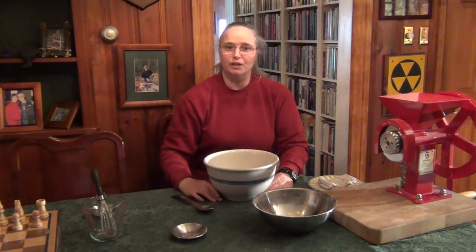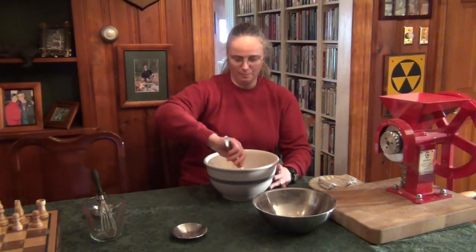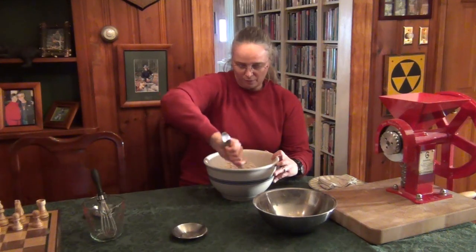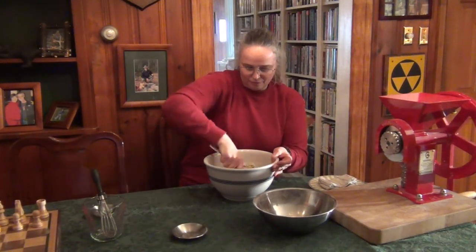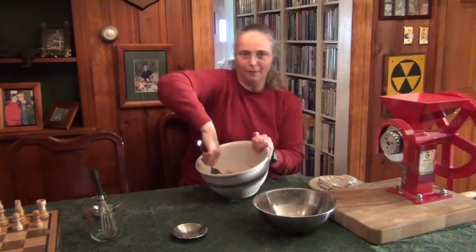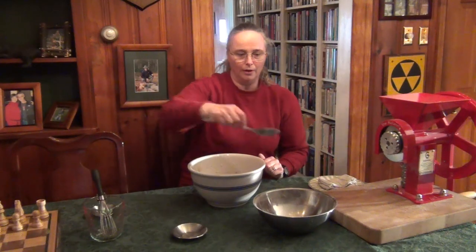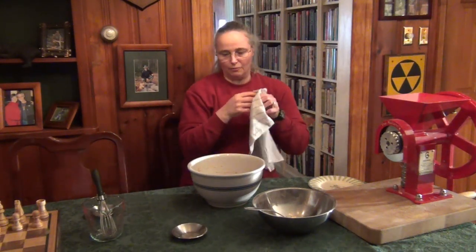Unlike most bread where you have to mix and knead for about 20 minutes, this is very easy — just use a spoon and stir it all together. It shouldn't take more than two or three minutes. All you want to do is mix it so the flour is nicely moistened. It will be sticky when you're done, which is why you don't knead it at all. Just mix it with your spoon and in a couple of seconds your dough is all set. Push it down into the bottom of the bowl.